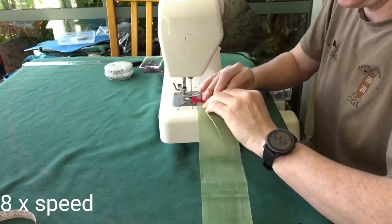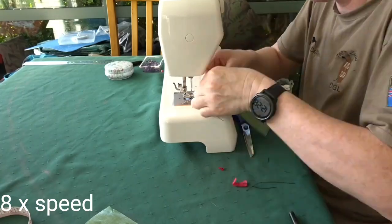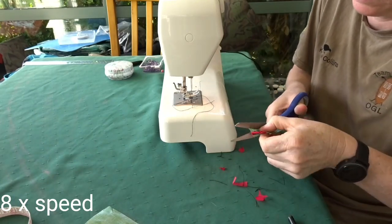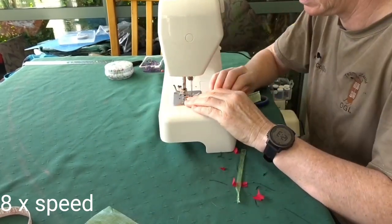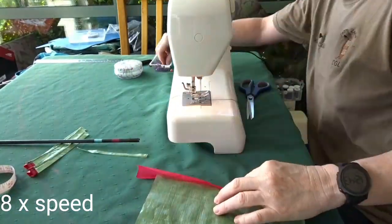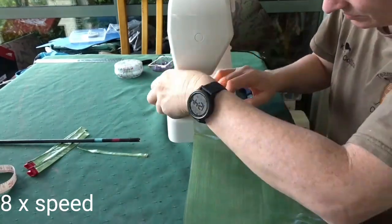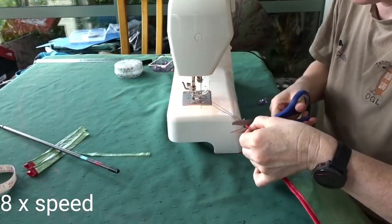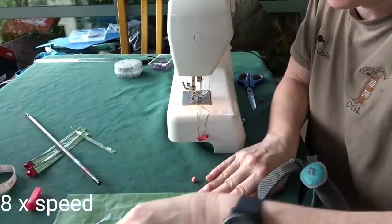I needed to make four pole sleeves: two for the little foot poles and two for my main poles. I sewed a bright piece of nylon around the top to make it easy to see where the pole goes in, and then I sewed the sleeves together. This sleeve is for the smaller foot poles and this one is for my main trekking pole to hold up the tent.